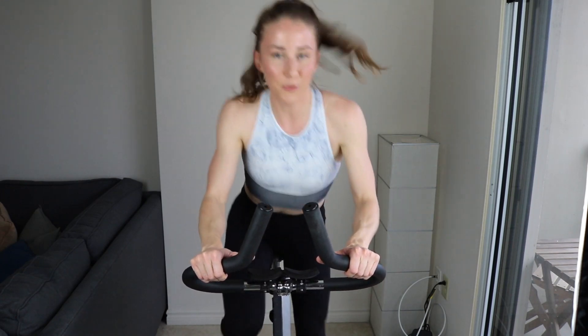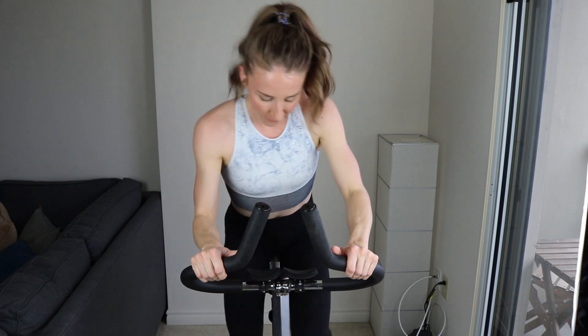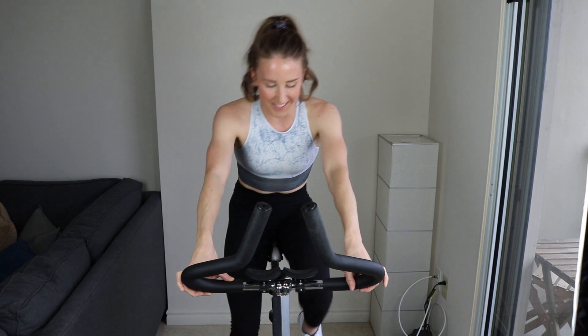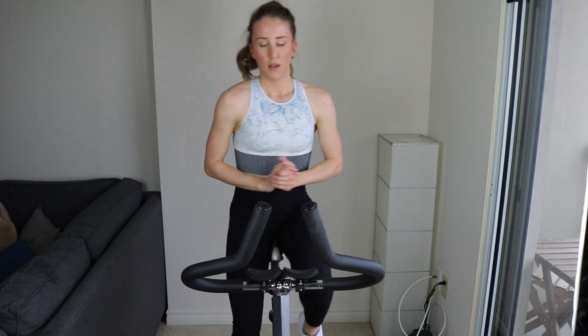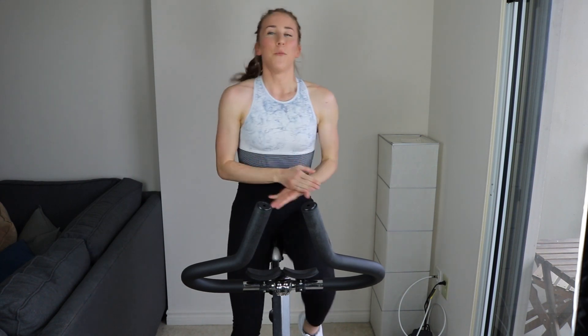Alright guys, you should really have that tension high — just feel instant burning in the legs. It won't look like you're moving much, but the effort is what counts. 10 more seconds — I told you it was going to be fast. 5, 2, 1. Super light tension. Good job, guys. I'm already breathing heavy — how am I going to talk through the rest of this? I'm actually doing a workout with you guys. Most spin instructors don't actually increase the tension, but I've got to.